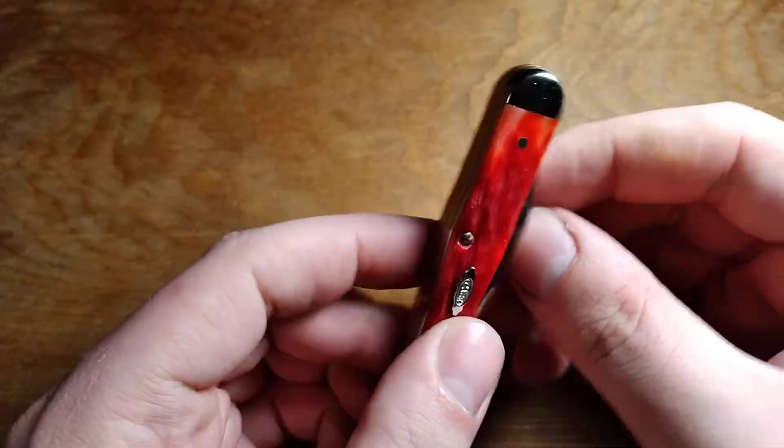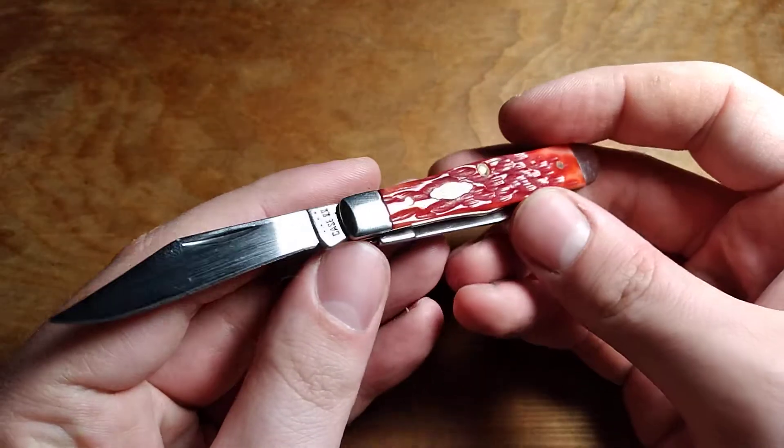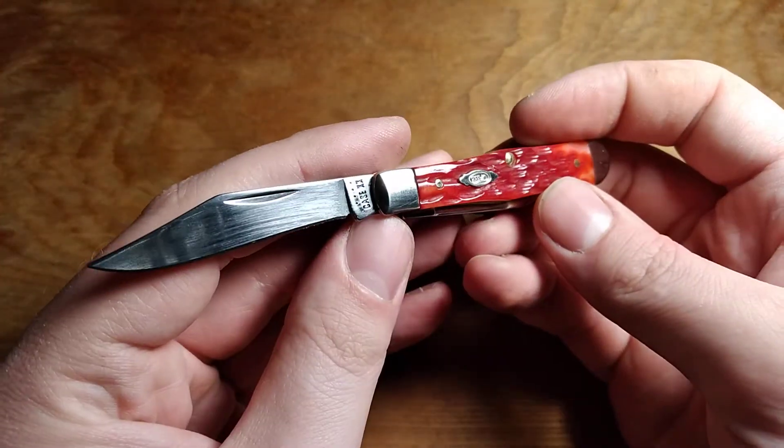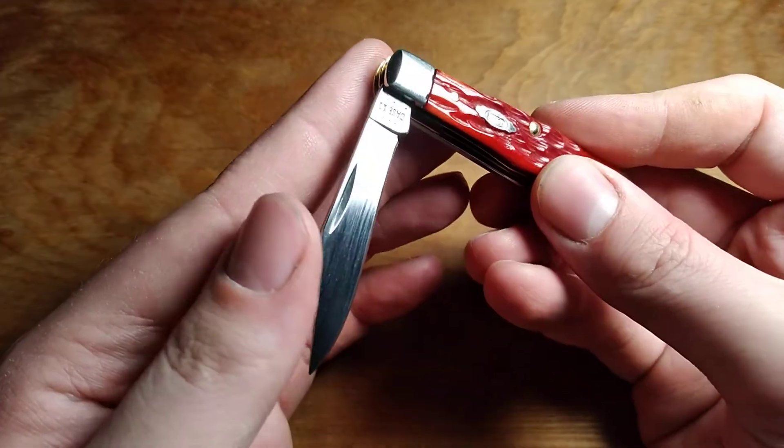A little disappointing. The knife is still usable — you can still use this as a pocket knife and everything. But for a knife that's this expensive, this is like a $57 knife or something like that, it is disappointing, certainly.